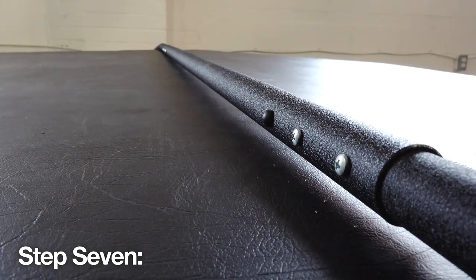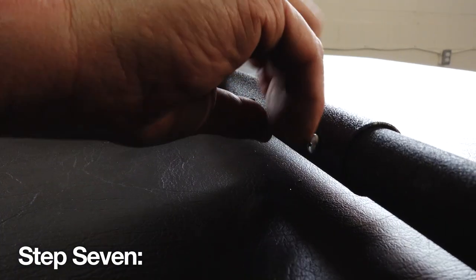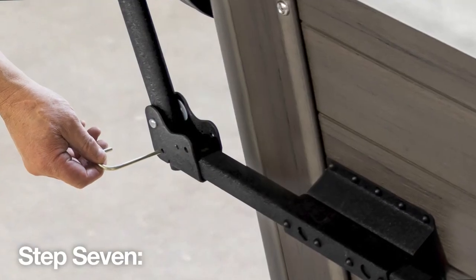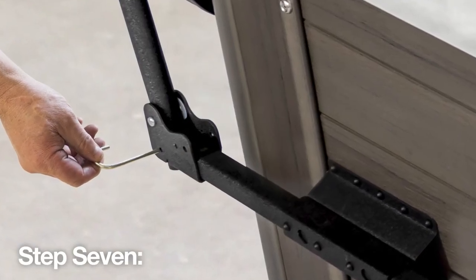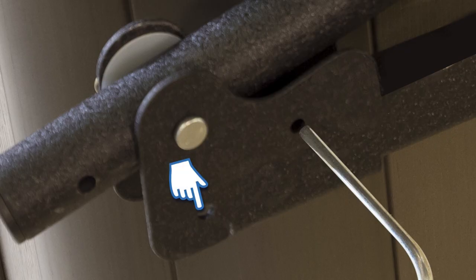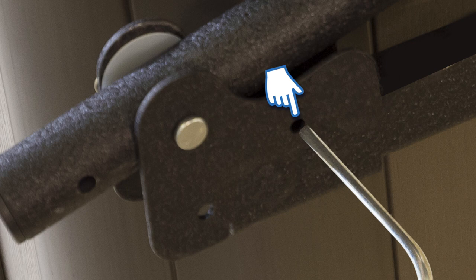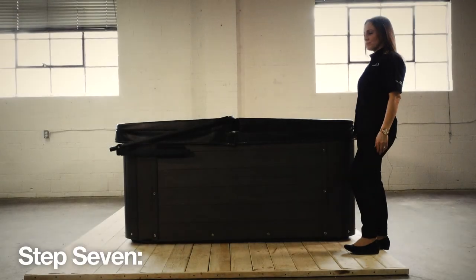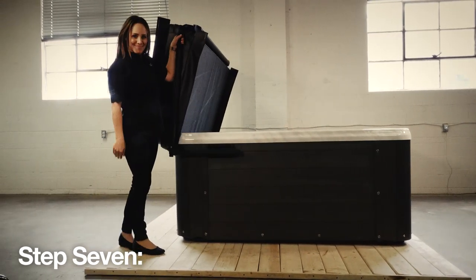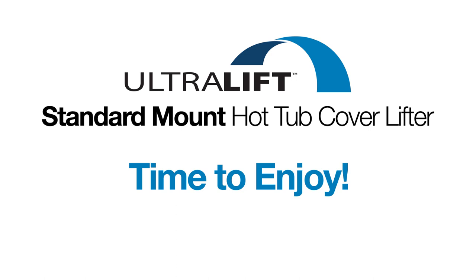Step 7: Cover the self-tapping screws and wood screws with the black plastic covers that snap over the heads of each screw, finishing the look. Then install the J-hook into the pivot bracket in the open position hole with the hard cover up — this ensures added safety. When the cover is down, move the J-hook to the closed position hole. You have now installed your Ultralift Standard Mount Cover Lifter. Remember to always fold back your cover before using the cover lifter to lift the cover into its final resting place — this ensures a longer life for your cover and cover lifter, extending your enjoyment of your spa.